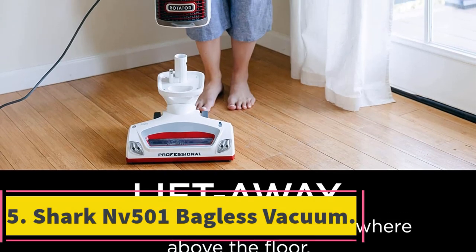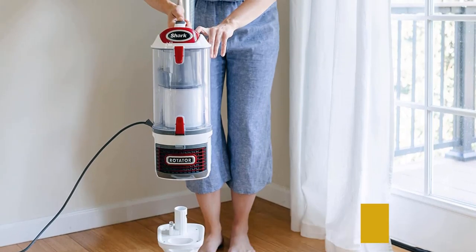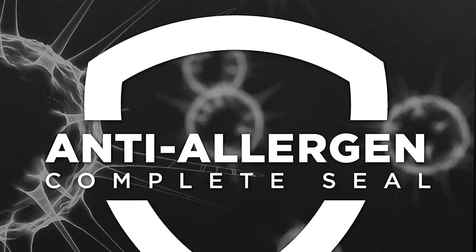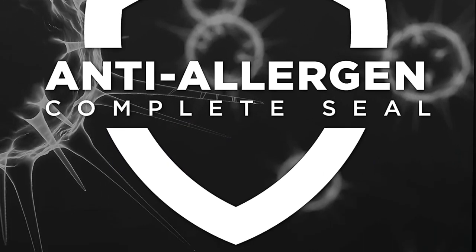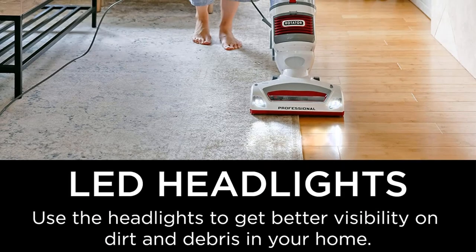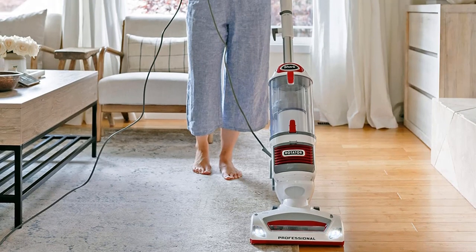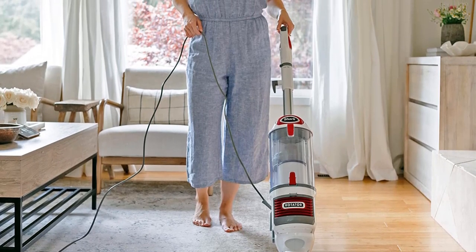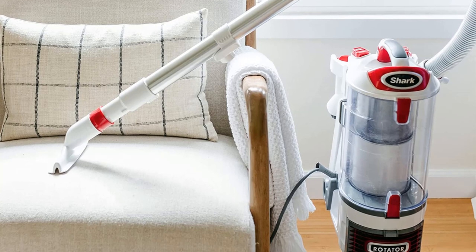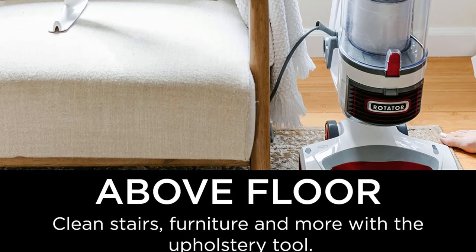Number 5. Shark NV501 Bagless Vacuum. This is an innovative two-in-one upright bagless vacuum cleaner that can convert to handheld mode for when you need to reach hard-to-reach places. It features swivel steering, making it easy to maneuver, and we particularly like the LED headlights that allow you to see what you're doing, even when cleaning under furniture or in dark corners. It boasts an anti-allergen seal and HEPA filters that trap 99.9% of dust and allergens, improving air quality as well as cleaning your surfaces. It's also easy to empty — simply press the button to open the canister and all the waste drops out. The filters are washable too, meaning you won't need to buy replacements when they become clogged.